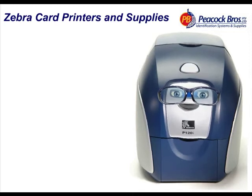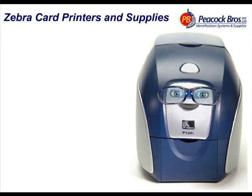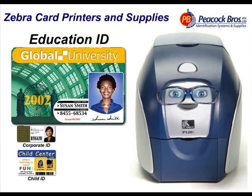I'm one of the new generation intelligent i-series plastic ID card printers from Zebra. I'm compact, versatile and lightweight, and will feel right at home in any workplace, just like yours.